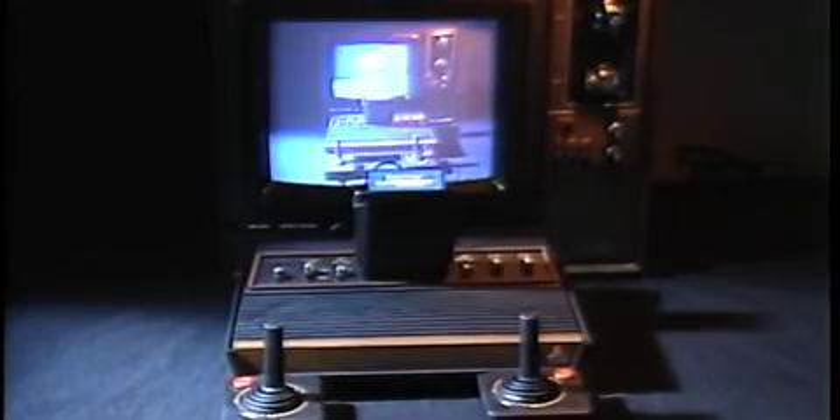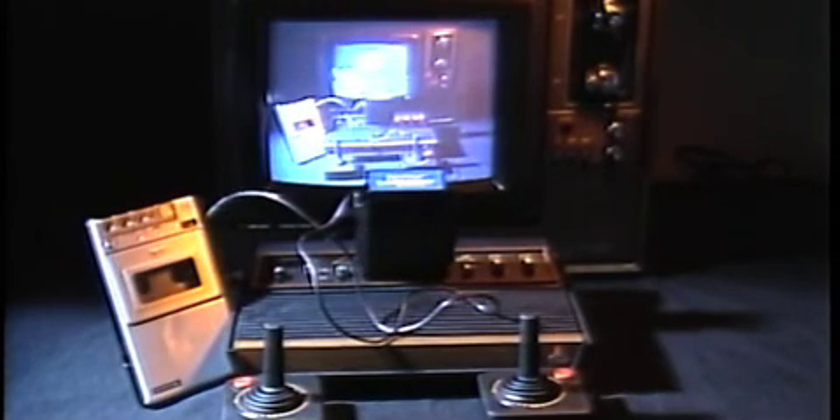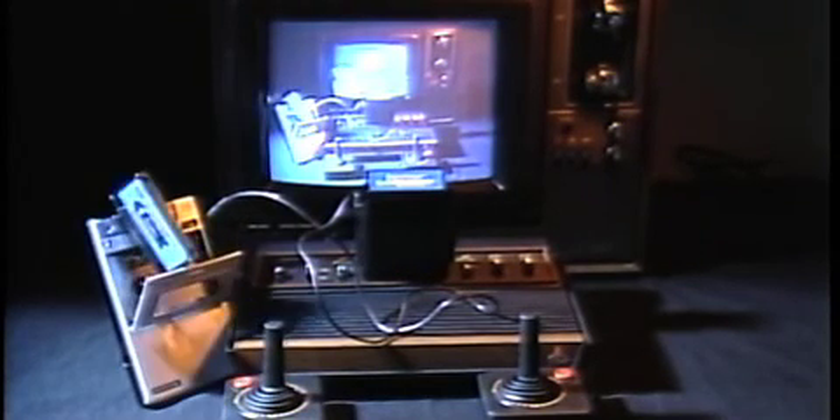It's easy. Plug the Supercharger into the cartridge slot, connect the Supercharger to your cassette player, insert the game cassette, press play,